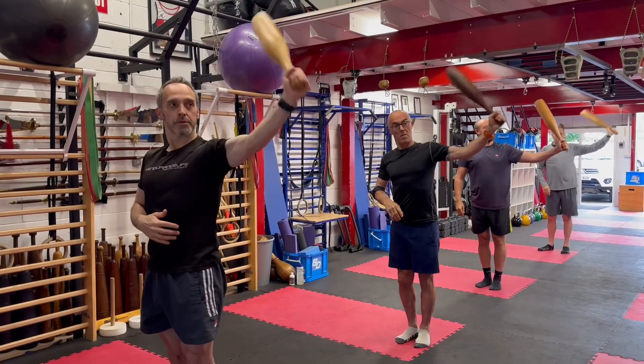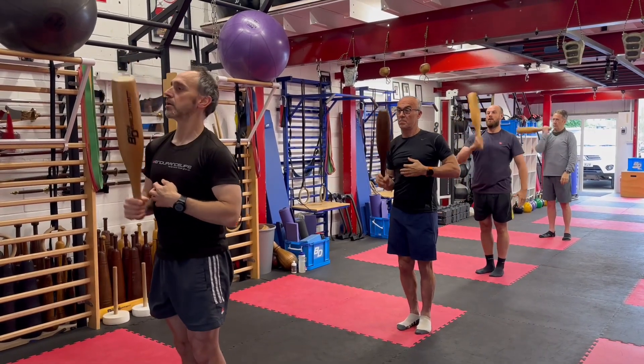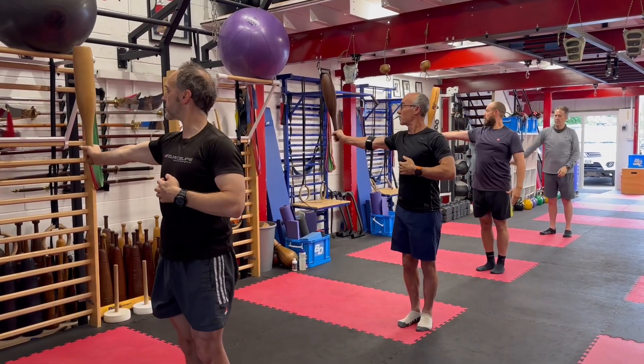Outer. Hold. 1002. Hand change. Outer. Hold. Good.